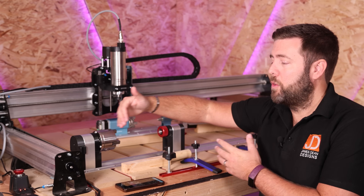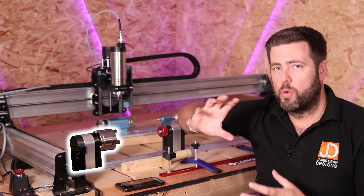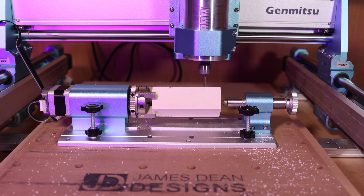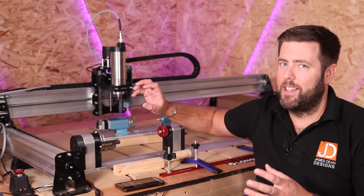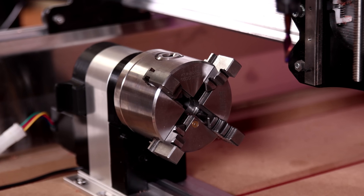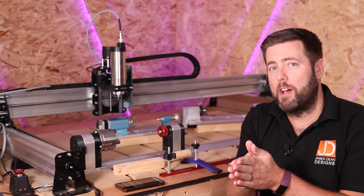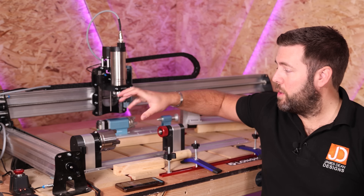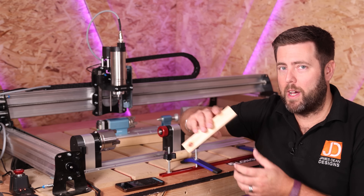Most rotaries are built in a very similar way with very similar components. On one side you have your stepper motor that drives the machine, and then you have the chuck, which holds your material in place. Like a wood-turning lathe, it has four little devices — sometimes three — called jaws, which grip the material. These can be taken out and reversed to clamp something like a tube from the inner edge. Because it holds material from the central position, you can use different shapes such as square and rectangular stock.